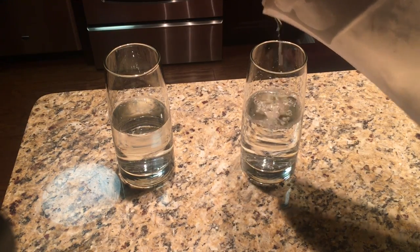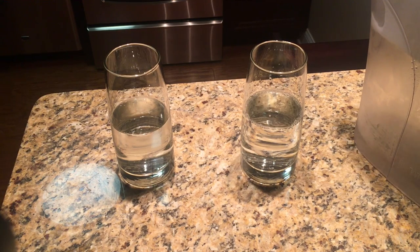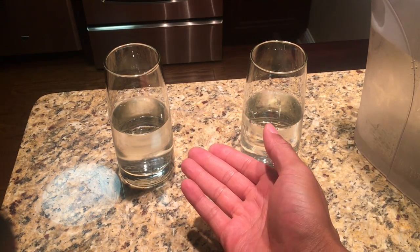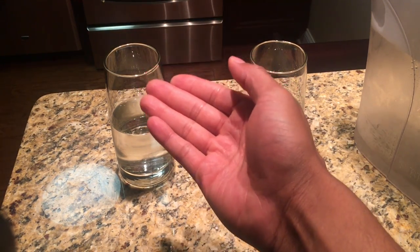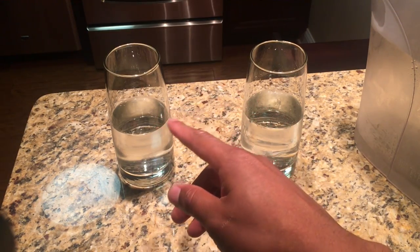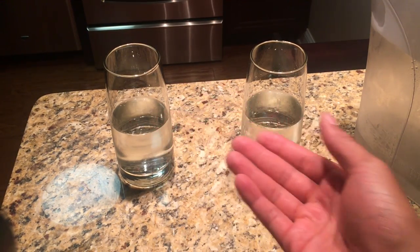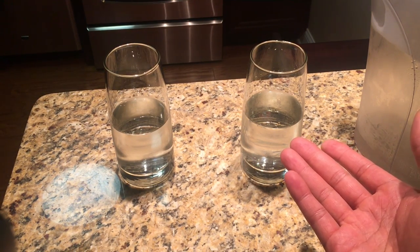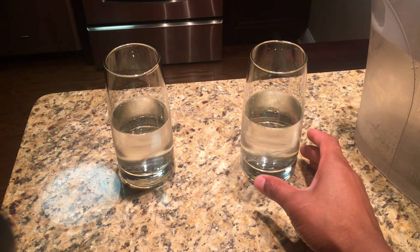If you look closely, you can see the difference between the halfway full glass and the halfway empty glass. Look at the halfway empty glass. Doesn't it look halfway empty? And look at the halfway full glass — remarkably different from the halfway empty glass.